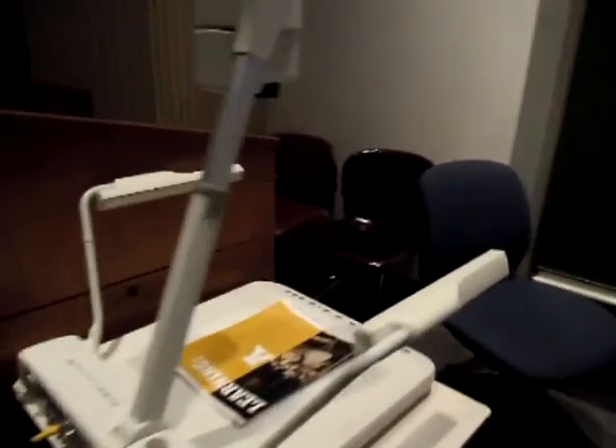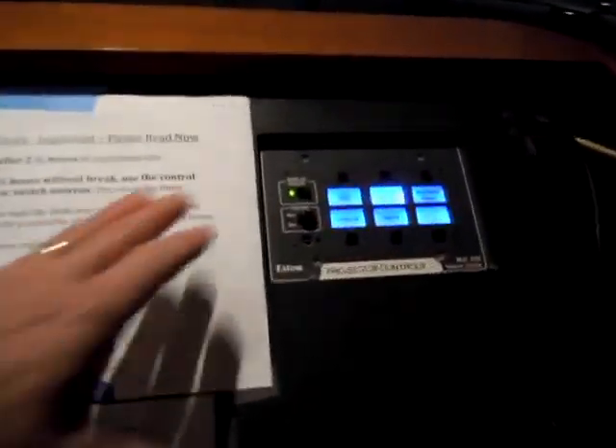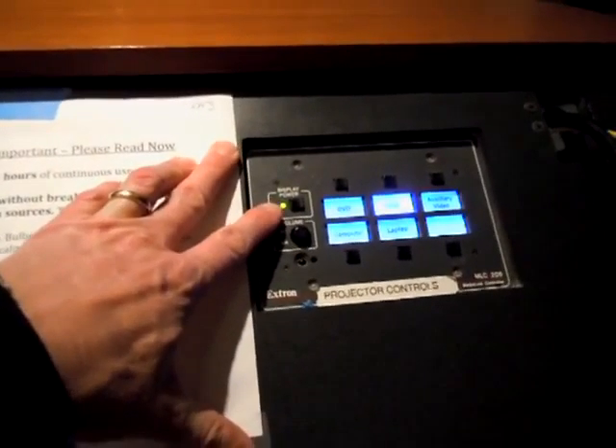When you come into the room, go ahead and turn on the projector as you normally would by pressing and holding the power button for a second or two, then releasing. While the projector is warming up, go over to the document camera and turn the power switch on.